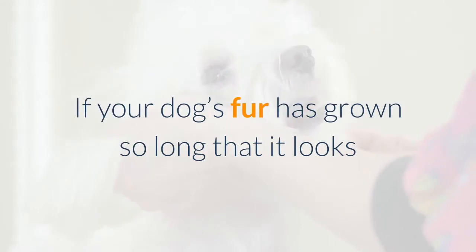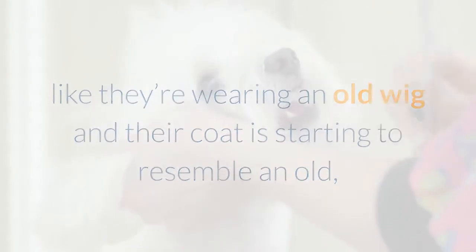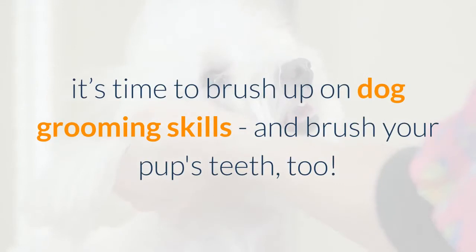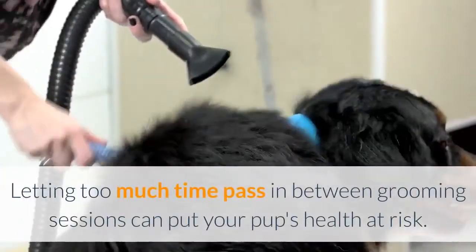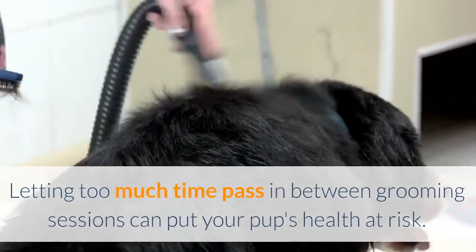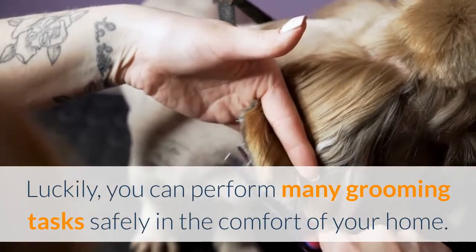If your dog's fur has grown so long that it looks like they're wearing an old wig and their coat is starting to resemble an old worn coat that was dragged through the dirt and left out in the yard, it's time to brush up on dog grooming skills — and brush your pup's teeth too. Letting too much time pass between grooming sessions can put your pup's health at risk. Luckily, you can perform many grooming tasks safely in the comfort of your home.